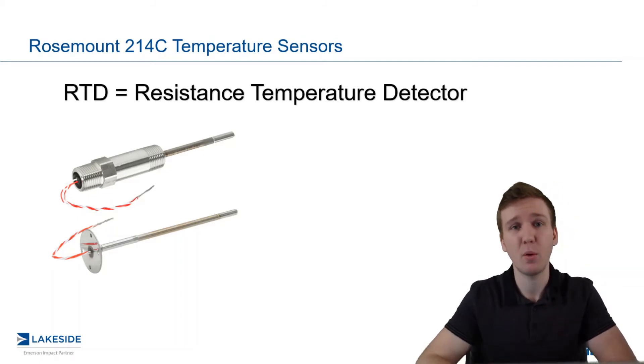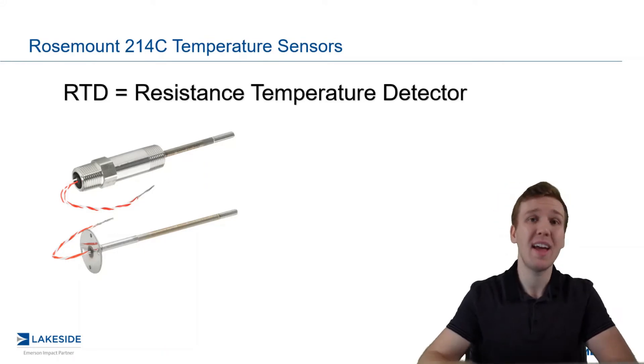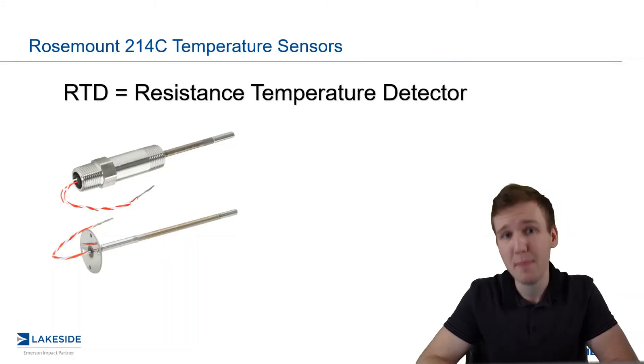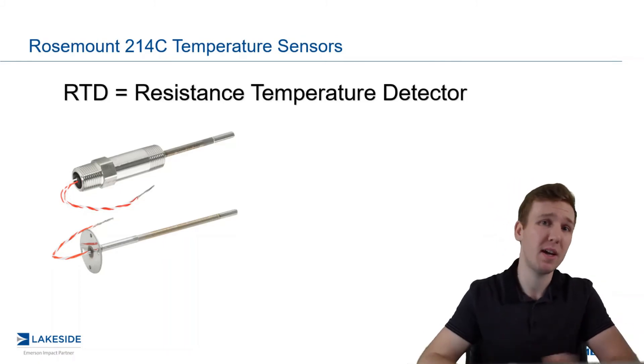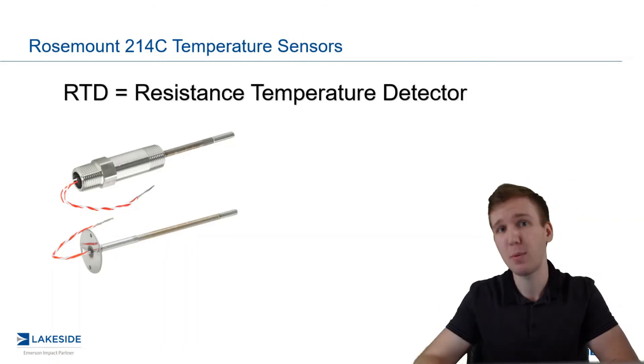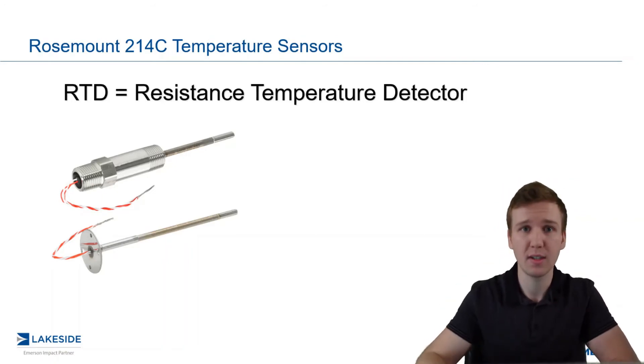This principle states that when you have a piece of metal, the electrical resistance within that piece of metal increases with an increasing temperature. So if you simply measure the resistance within that piece of metal, you can thereby interpret what the temperature that it is being exposed to. And that's the exact principle for how an RTD works.